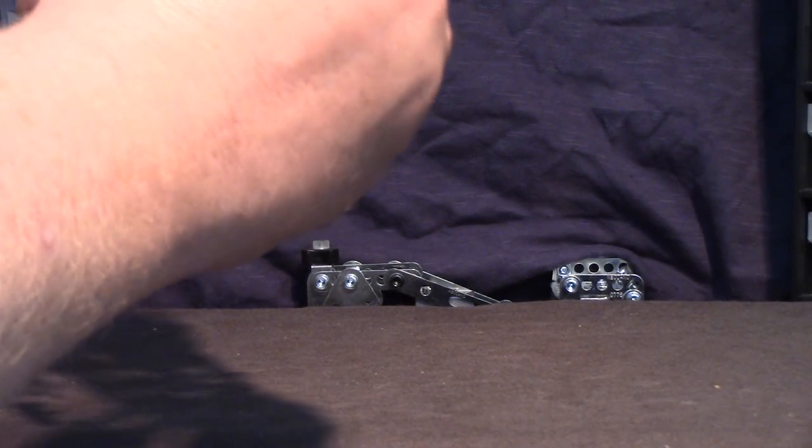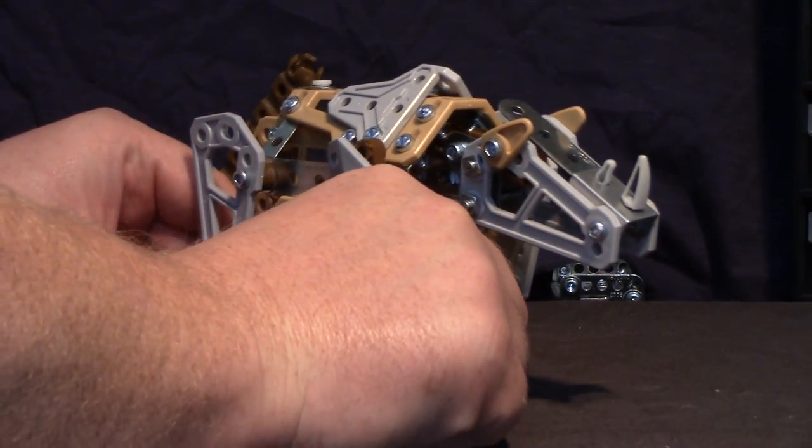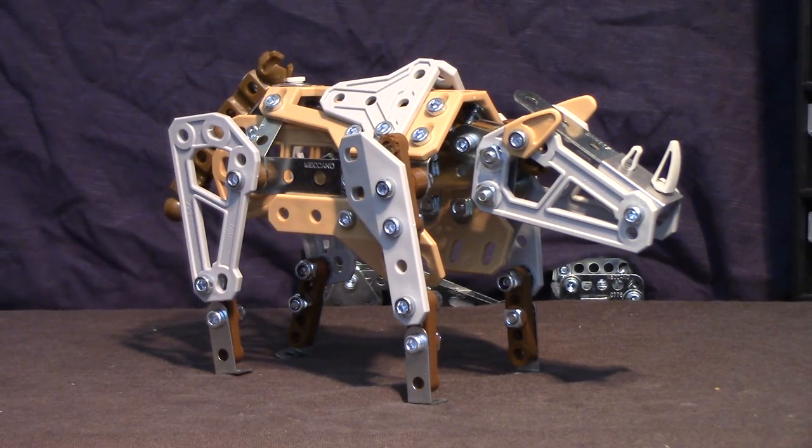Yeah, on the whole not a bad looking model. No real issues that prevent the model from being enjoyed — everything goes together okay. But I suppose this goes for absolutely every model: you could probably see ways to improve things slightly.